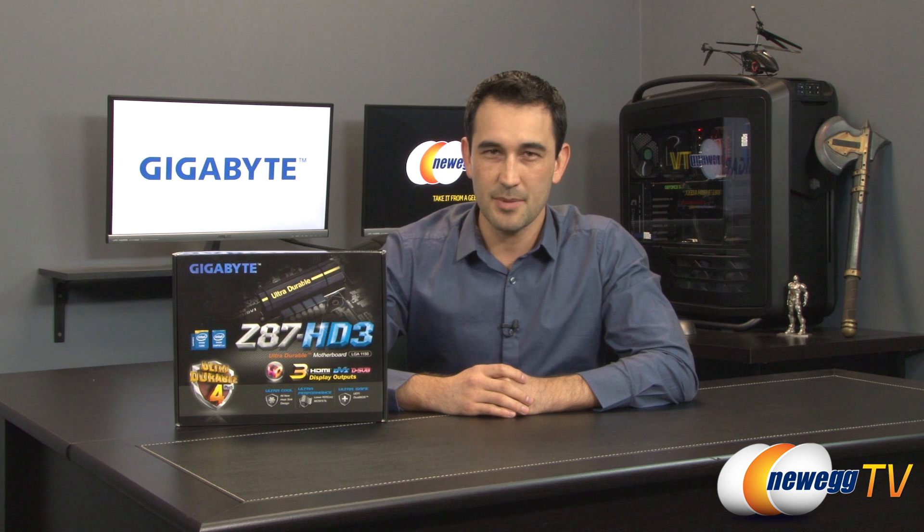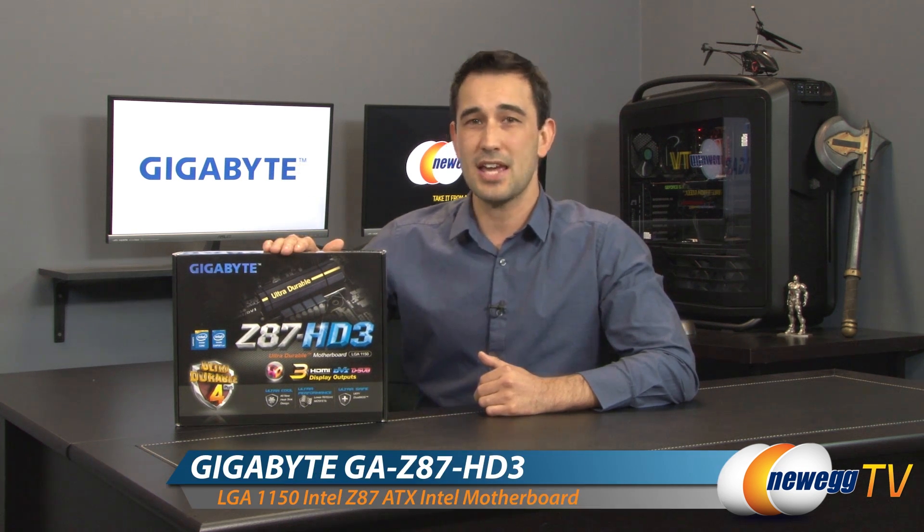Hello everybody and welcome back to Newegg TV. I'm Steve. Today I'm going to do an overview on this motherboard from Gigabyte — this is the Z87 HD3.